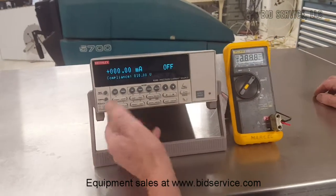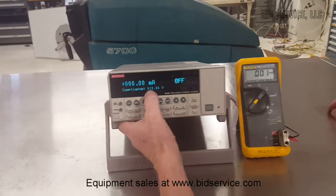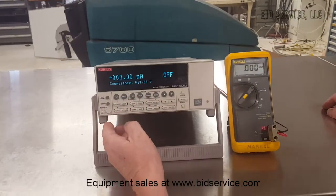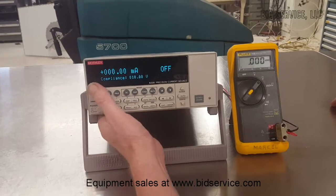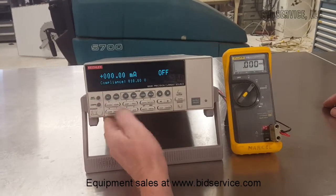It has a range of between 10 volts DC — pardon me — 100 volts DC, and a range up to 100 milliamps.